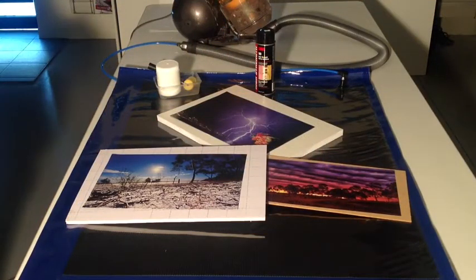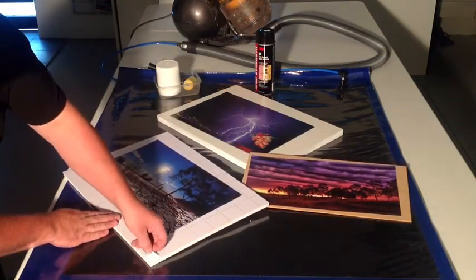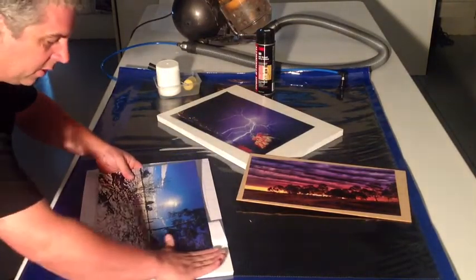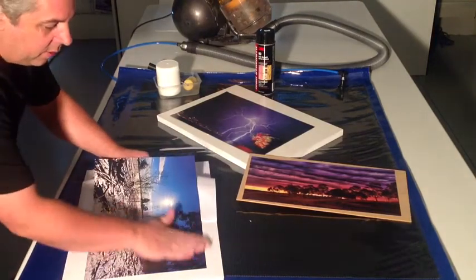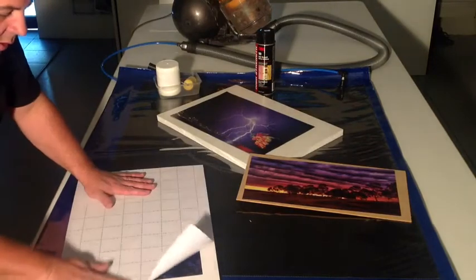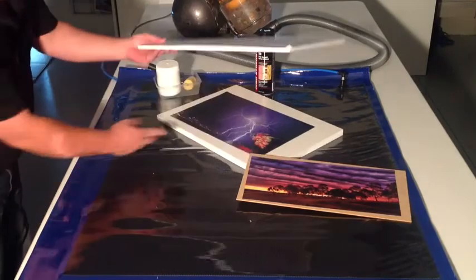The great thing about using a vac bag is the cost-effective method of sticking down a print or a poster. What we have here is three different options. One is we've got our self-adhesive boards, where all we're doing is peeling back that first layer, putting our image down like this, and then peeling back, rubbing gently, and then using our release paper back over the top. Either on a 5mm, a 10mm, or here we have a 20mm board.